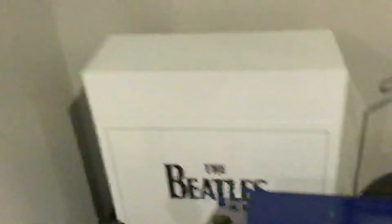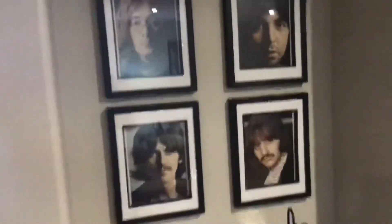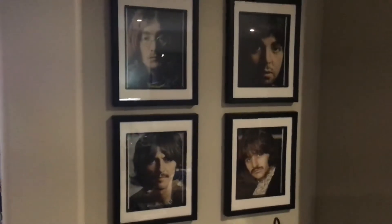Beatles singles collection. Ringo — say hi, Ringo. Peace and love. A little Christmas ornament. Beatles. The Model box. The White Album pictures.